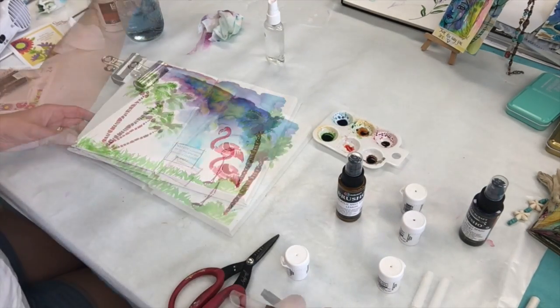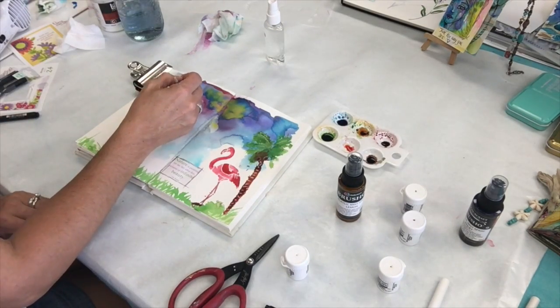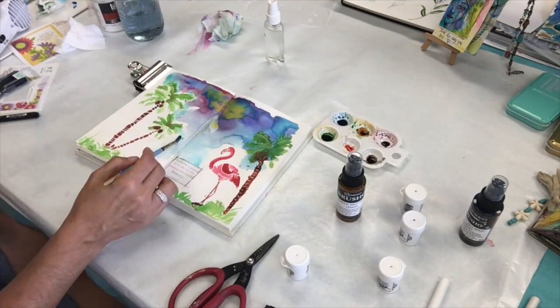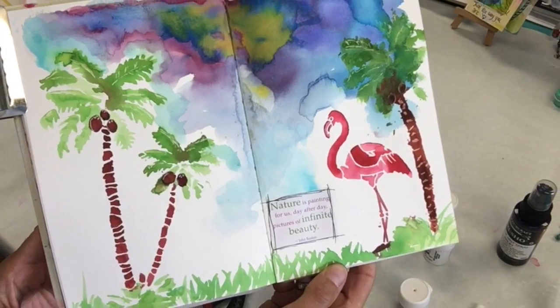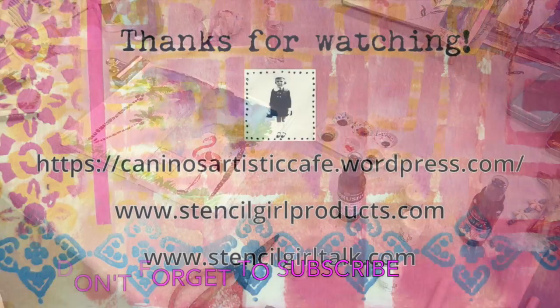I'm going to go back in and fuss with the sky a little bit more and blend it so that it looks like it's part of the picture. And our page is complete! Thanks so much everyone for sharing your time with me today. If you like today's tutorial, please leave me a comment or a thumbs up, and don't forget to subscribe. See you guys next time!